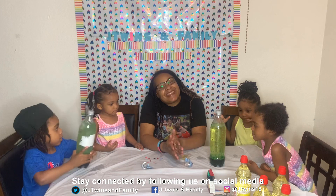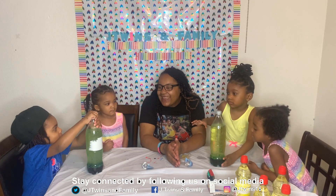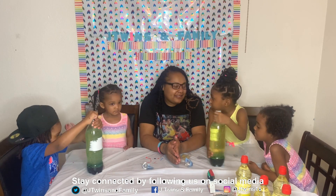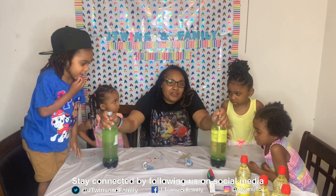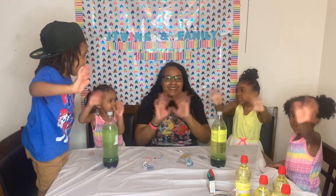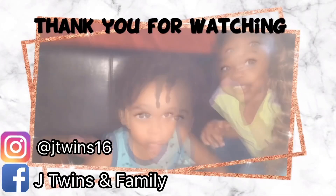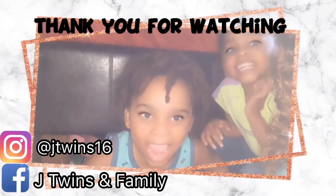Okay, you guys — so that's the end of this video. Thank you so much for watching. No, you can't drink it! I'm going to let them drop a couple more Alka-Seltzer in here. But if you haven't done so already, please don't forget to like, subscribe, and comment down below, you guys. See you in the next video! Everybody say bye-bye! Bye-bye! J-Twins!